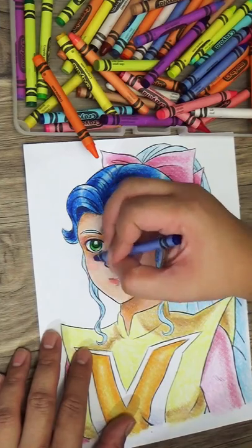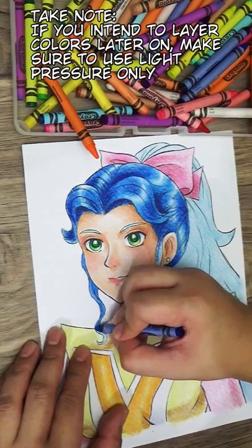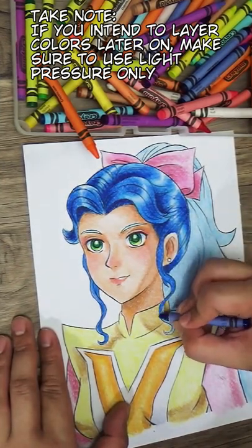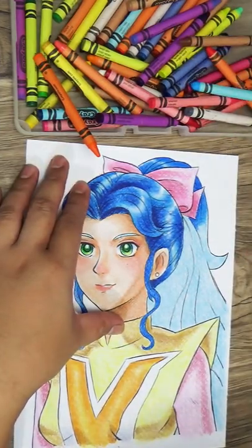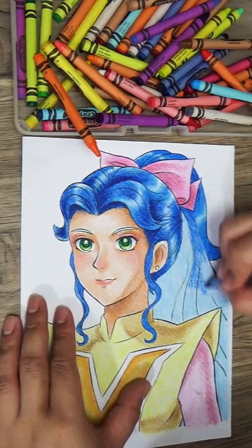Just a quick note on layering: if you're going to use this technique, do not use heavy pressure or burnishing. Remember that if the wax from the crayon builds up on paper, it'll be near impossible to blend, and crumbling and peeling may also occur. So just use very light pressure as you go back and forth with the colors.